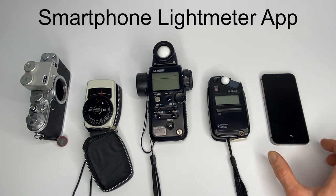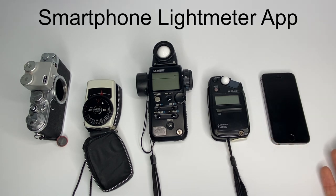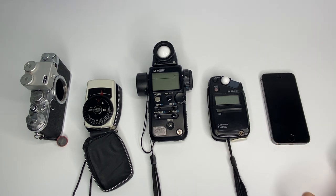Option number one — in no particular order — you can use your iPhone. There are many free smartphone apps you can use as a light meter. Maybe call me old-fashioned, but I don't really trust iPhone app light meters, so I don't tend to use those.